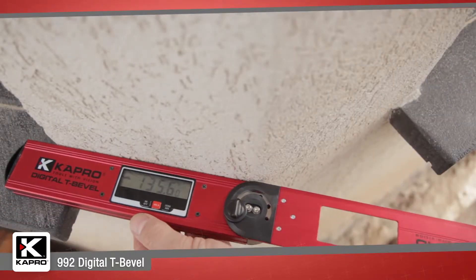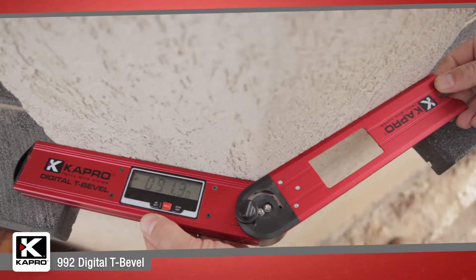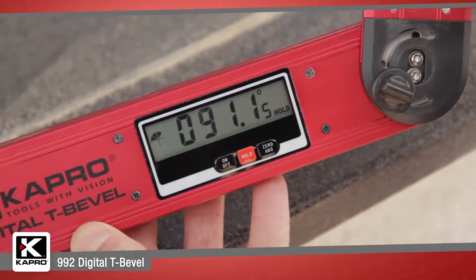You can set the reference angle to a false zero for transferring angle measurements and for gradient and slope measuring, with the push of one button.